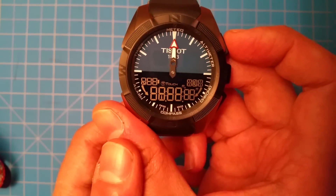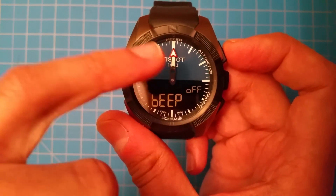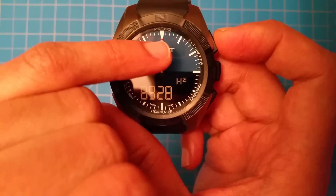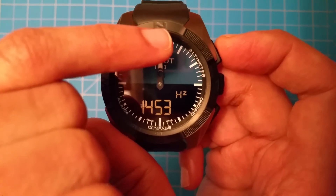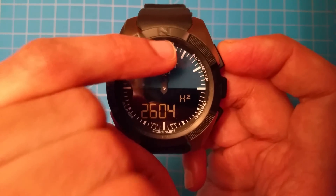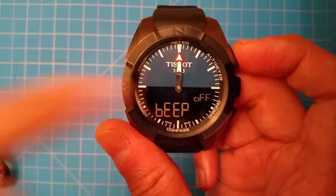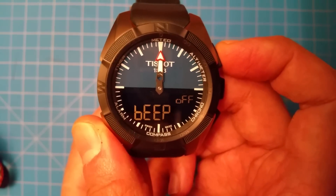This screen tests all the LCD segments — they all appear to be working. And this is a test of the beep — it has a piezoelectric speaker. Based on where you touch the screen you get different frequencies. That's the lowest it goes, and it can go higher too. If you hit the center it will stop the beeping. The watch only actually uses a few of those frequencies in normal functioning, but it's capable of more.